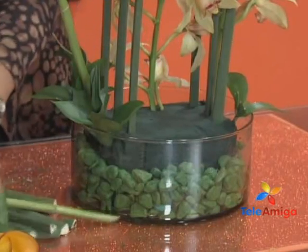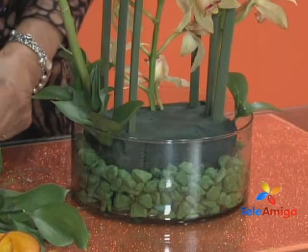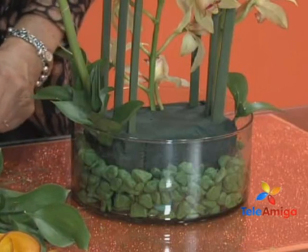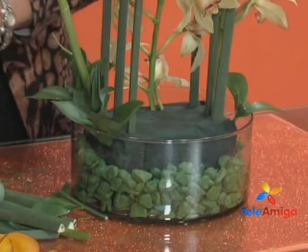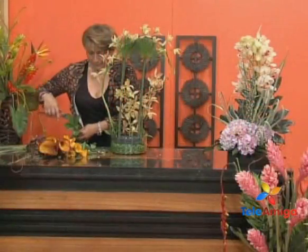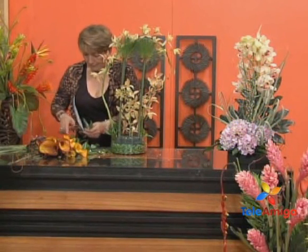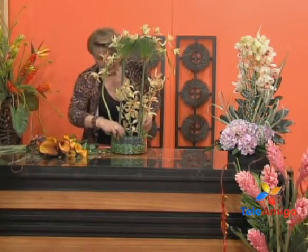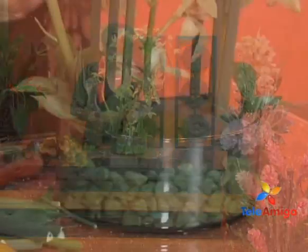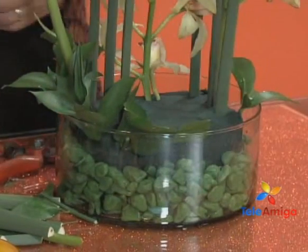Miriam, tell us how the exhibition went. I want to thank all the people who visited Flores y Vitrales. The exhibition was a success. We had many visitors, many congratulations. It was an exhibition that truly gave a lot to talk about. I want to invite you to Flores y Vitrales, because the exhibition continues in the academy — come visit us and appreciate that what is done there is very, very special.